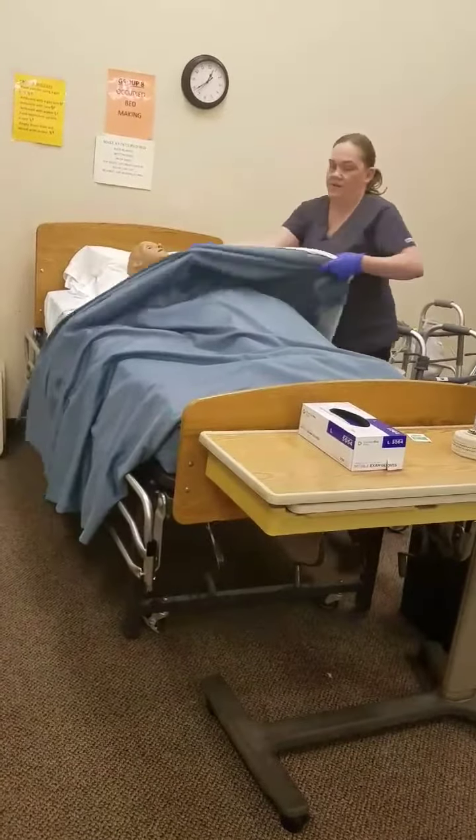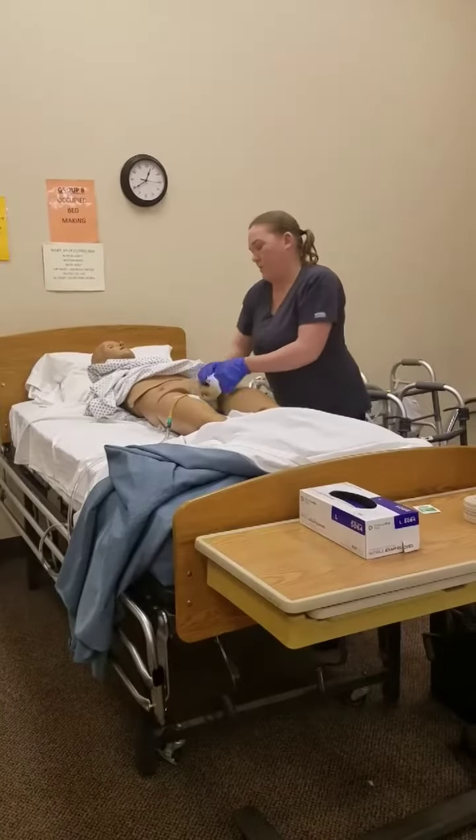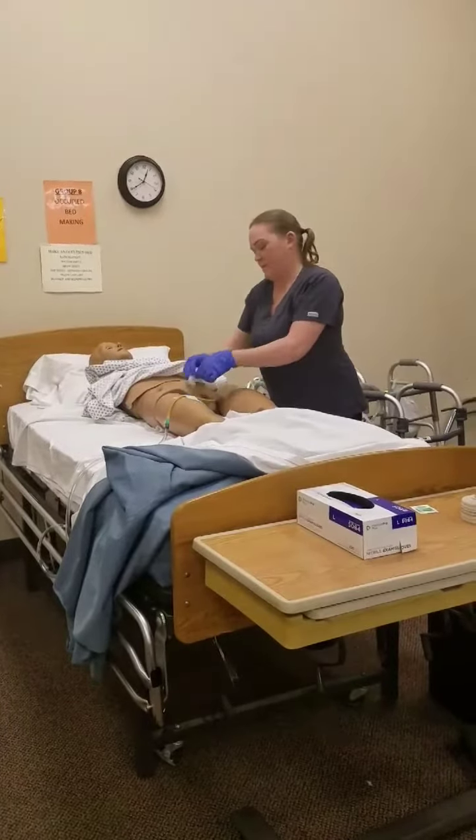Pull this out and clean their legs. We're going to clean the upper thighs and in between the legs using a clean part of the wipe every time, and a circular motion around and under the scrotum.